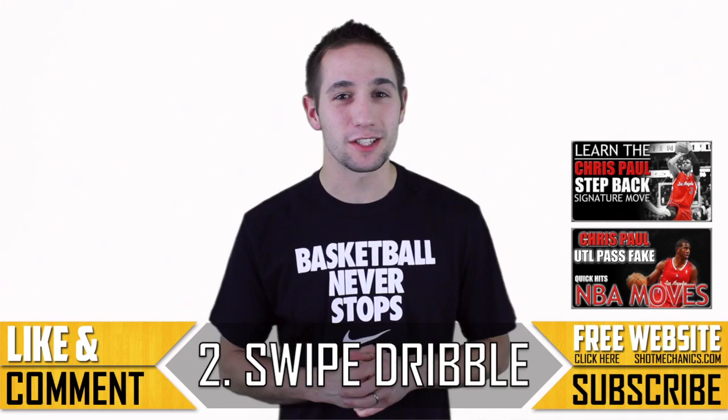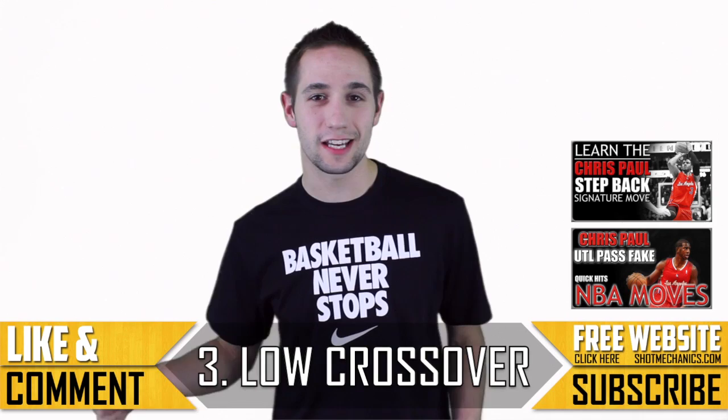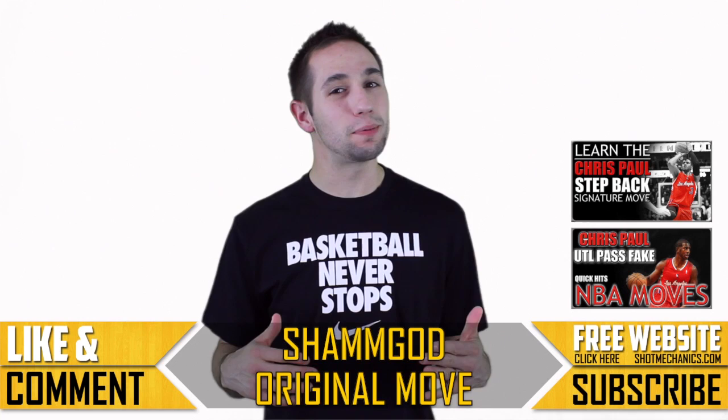And number three: a quick counter crossover that stays below your knees, exploding your hips by theirs. And that's pretty much all there is to it. If you love CP3 and want to see more Chris Paul videos, check out one of our annotations on the side.